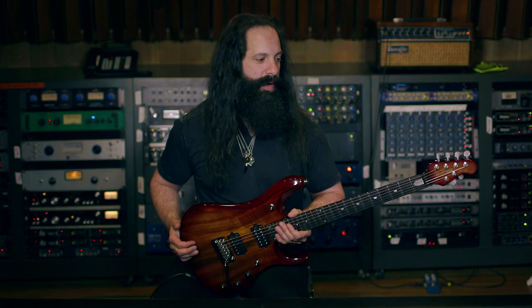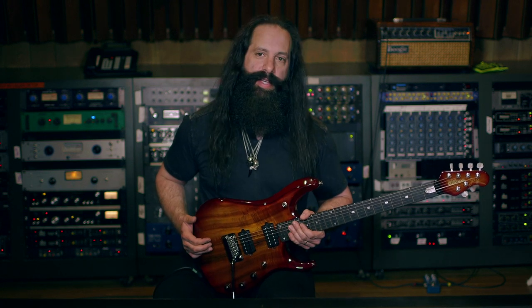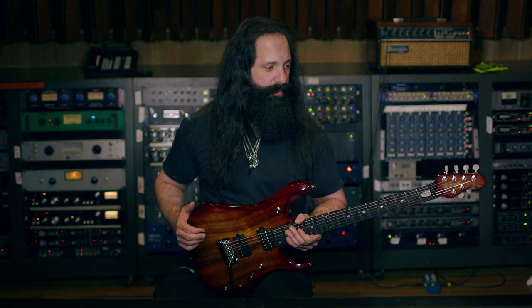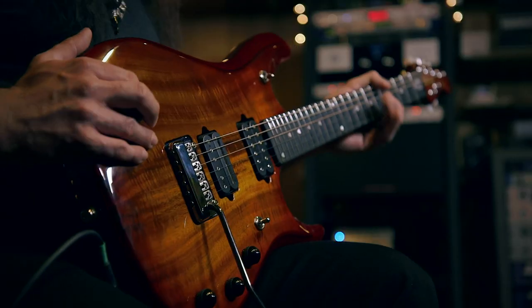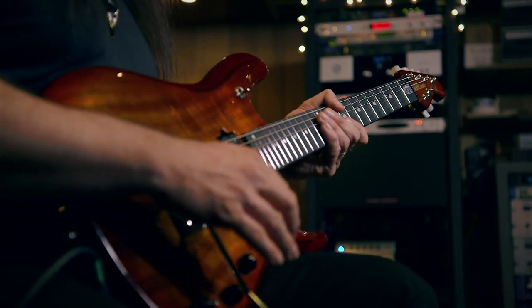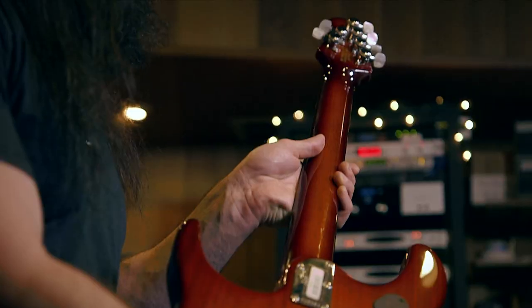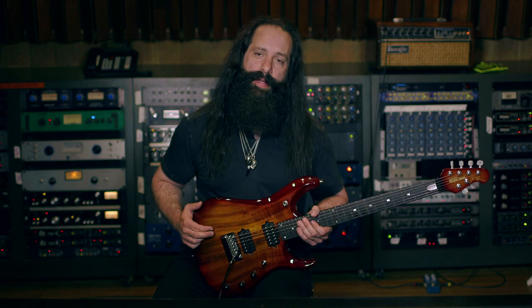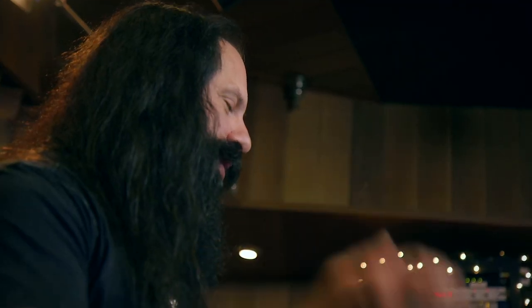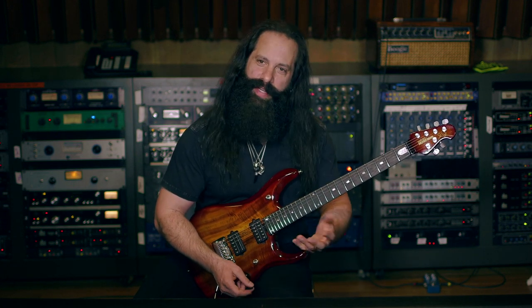One of the great things about all these Ernie Ball Music Man guitars — one of the reasons they resonate and sound so great, having sustain and a lot of depth — is there's no locking nut. Even though there's a floating trem bar, what we did is put locking tuners on the guitar. Those are really incredible, very easy to change strings, and they work really great. The whammy bar is amazing — this guitar has a huge sound, it's great for playing big chords, it's really beefy and mighty. Sounds amazing.